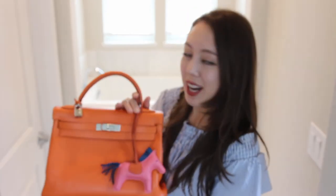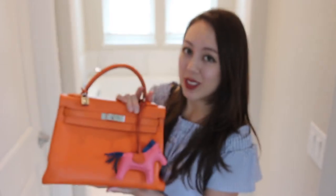That should do it for today's video. I haven't done a bag review in quite a long time. I have a bunch of other bag review videos from a few years back, so feel free to check those out. I'll see you in my next video — thanks for watching.